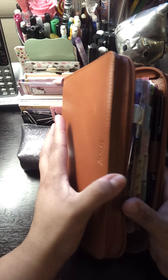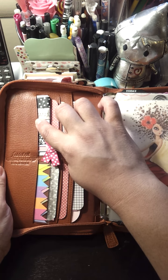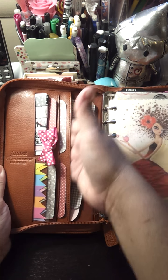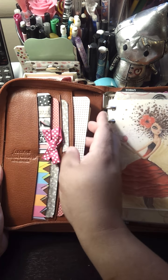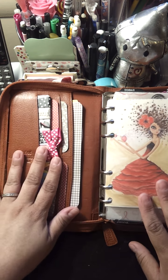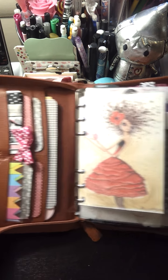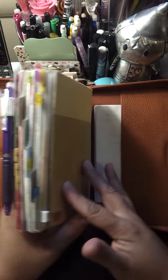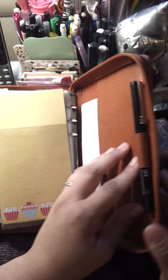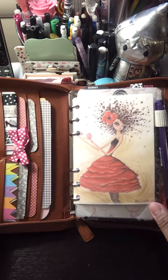Now let's open it up and this is how it looks on the inside. You have six card slots and a nice full pocket here. I just have some sticky notes back there and I dressed it up with some of these Project Life journal cards. And then in the back here you have a nice full length pocket as well, and a pen loop that's not elasticized.